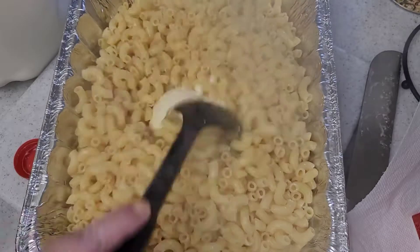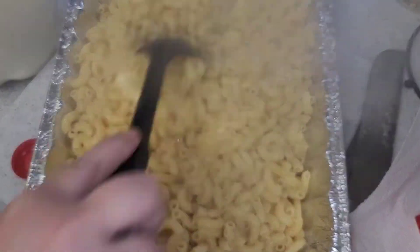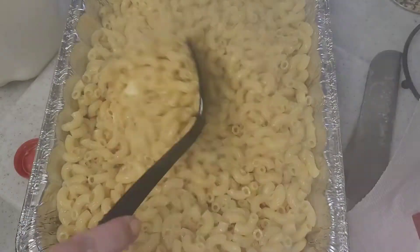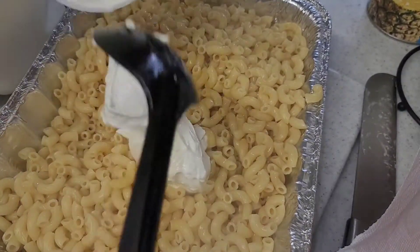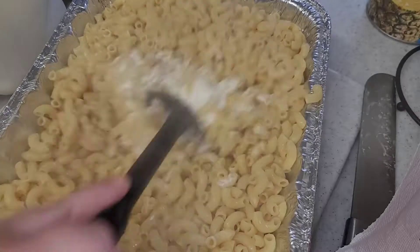Go ahead and set that aside. Now I'm going to take some butter and put it in my noodles — I already drained them and put them in the pan I'm going to use. I'll mix that butter really good, then take about a cup of sour cream and mix that in as well.